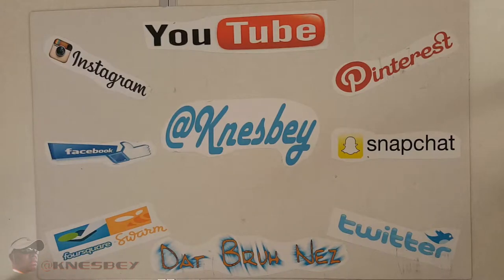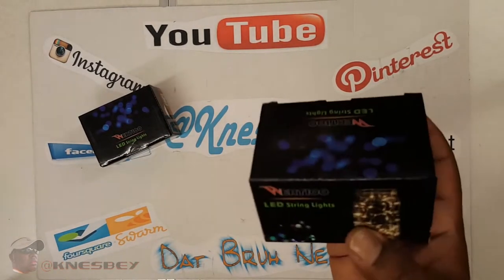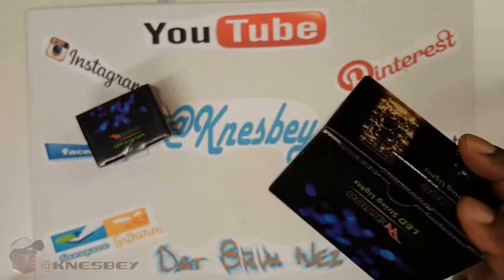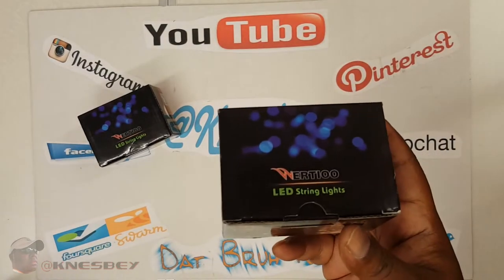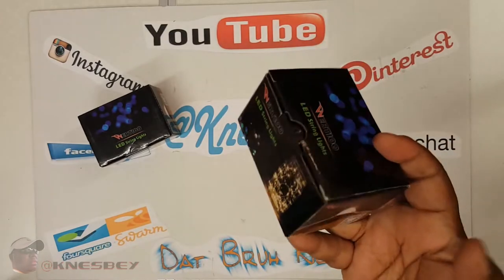Yo, I'm Dap Bruh Nez dropping another review. This time we're doing a review of the Wertio LED string lights. It's just gonna be a quick review — something I picked up so I can wrap around my cornhole boards so they could light up at night.